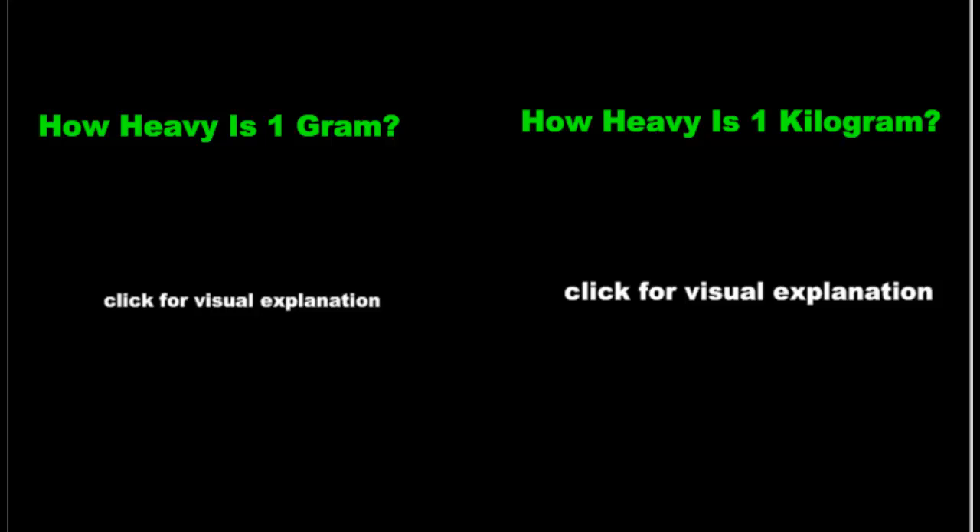Time to look at grams and kilograms and what they mean. What they mean is simple. Grams and kilograms tell us how heavy something is. If you were to hold it in your hand and describe how heavy it is, grams and kilograms help us do so.